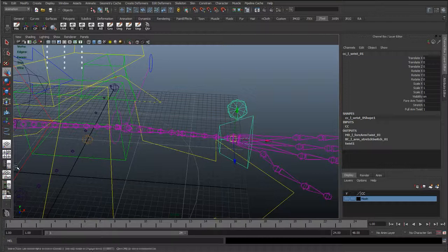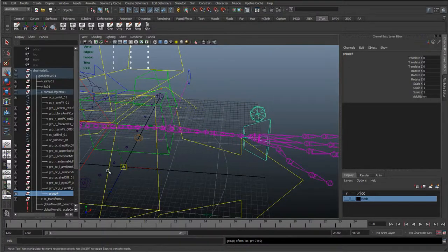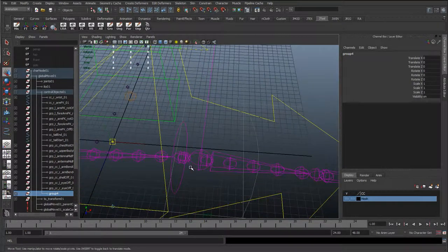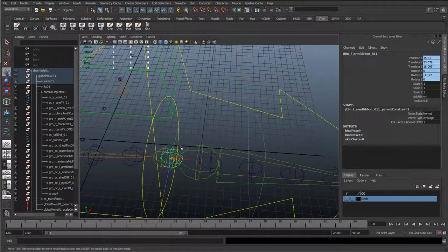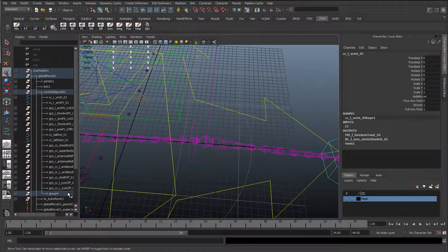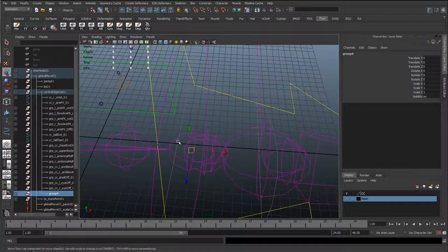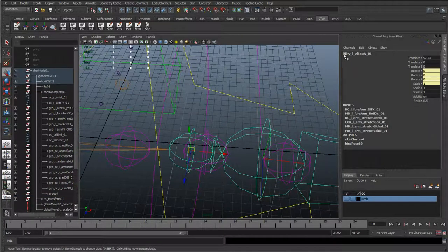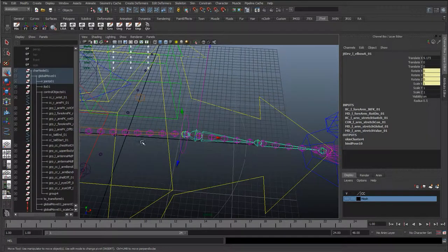So what we're going to do is find this wrist control, I'm just going to hit CTRL-G to group it, press insert, and I'm going to snap it to the first elbow joint. Make sure we're selecting the elbow joint — here we're selecting a joint that says JTBN and it's a ribbon joint, we don't want the ribbon joint. So make sure we're snapping it to the elbow joint. We can see a JTDRV left elbow — make sure it's the elbow joint, because the elbow joint has the same pivot point or the same position as the forearm FK control, which is what we want.